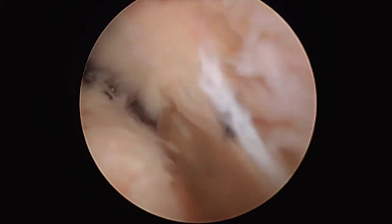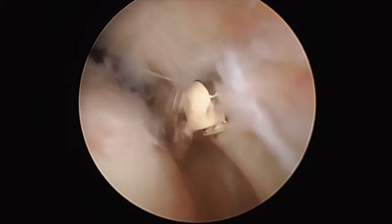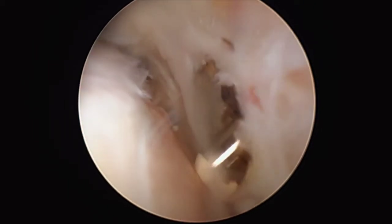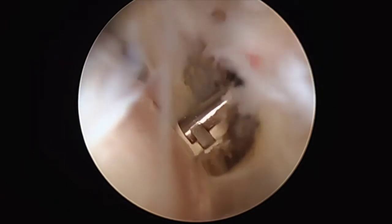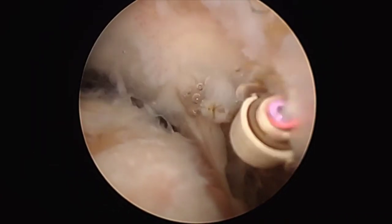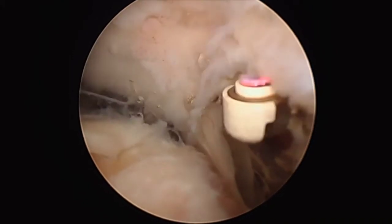Now the camera has been reinserted through the posterior portal and the radio frequency ablation device is inserted through the anterior lateral portal to commence the deltoid fascia release. Initially the release progresses in a caudal direction, proceeding to make an incision in the deltoid fascia which is in line with the anterior portal. It is then extended in a cranial direction up to and beyond the lateral acromial edge.